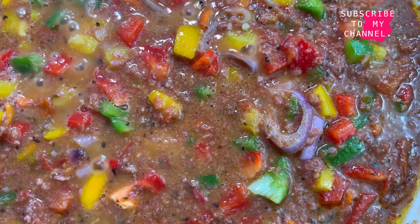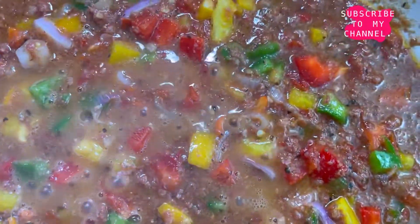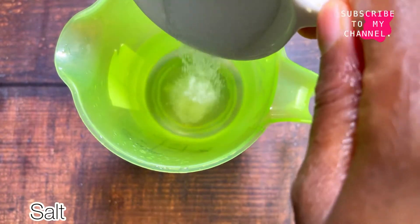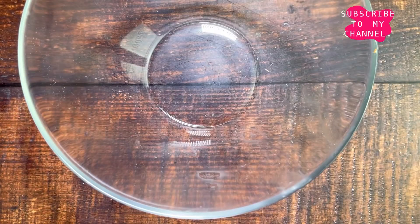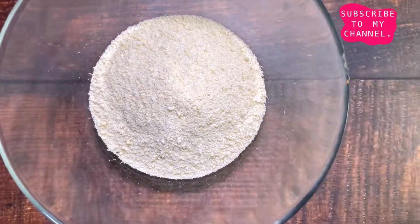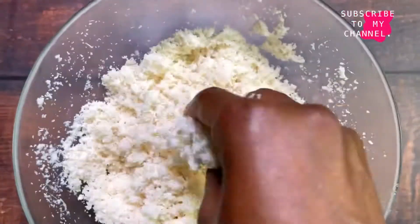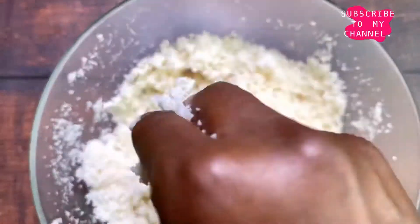While the stew is cooking, it's now time to dissolve the salt in some warm water. After stirring and letting the salt completely dissolve, we're going to take our bowl, add our gari, and gradually add the salted water until the gari reaches the softness that we desire. I'll leave the exact quantity of water and gari that I used in the description box below.